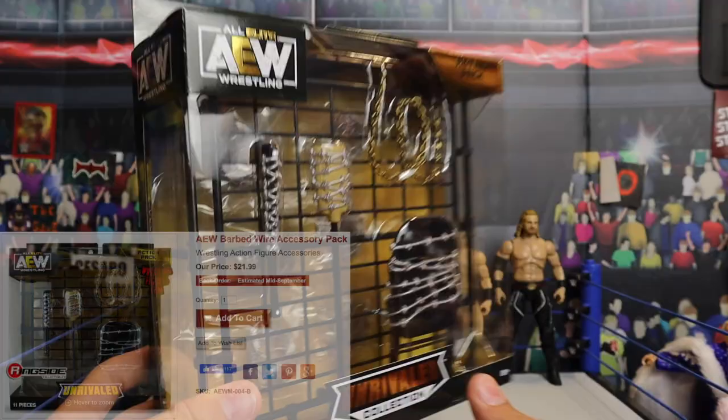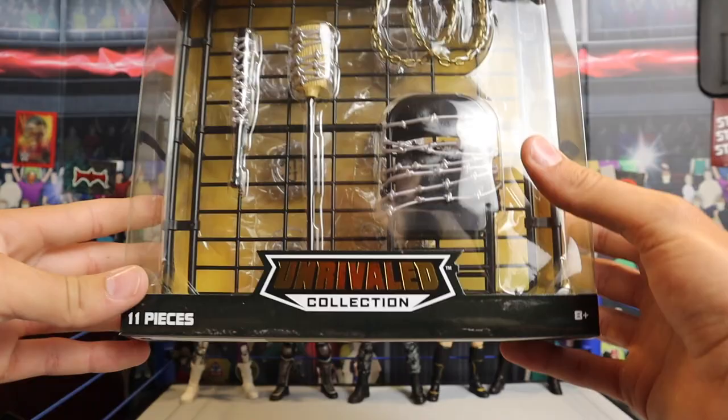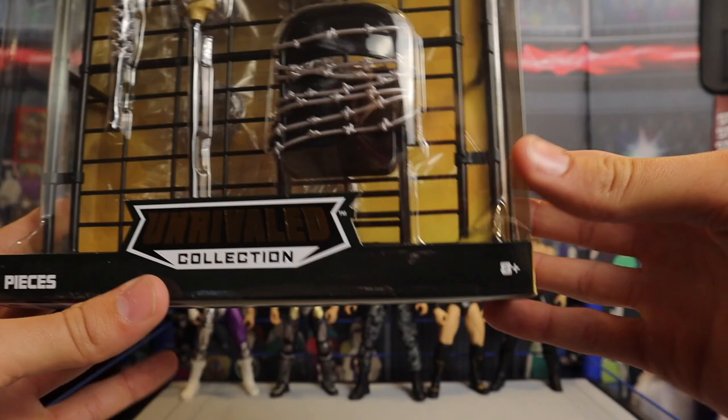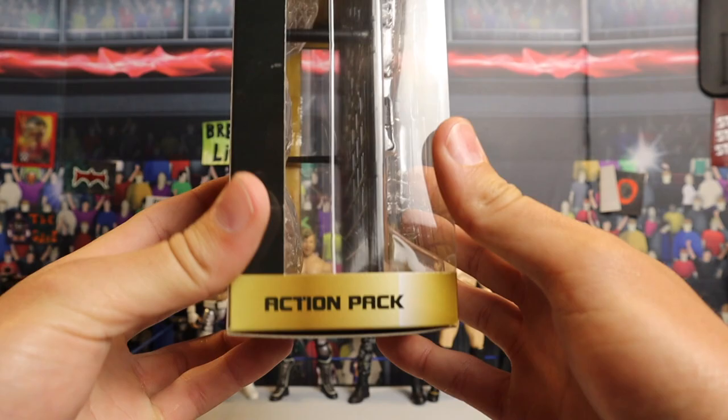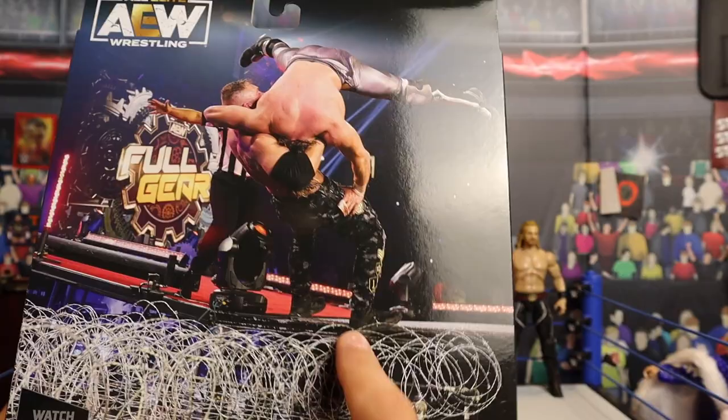This thing looks beautiful — look at all those accessories in there: barbed wire chair, broom. We're going to get it open and take a closer look. This thing looks literally insane. Starting off with the packaging: AEW Action Pack right there. It is an 11-piece set, so you're getting a decent amount. It says Unrivaled Collection, 8 plus in the bottom corner. On the side it says All Elite Wrestling Action Pack, and on the back you can see AEW Full Gear — Kenny Omega, Jon Moxley — and that insane suplex they did off the entrance stage onto a giant platform of barbed wire that is included with this pack.